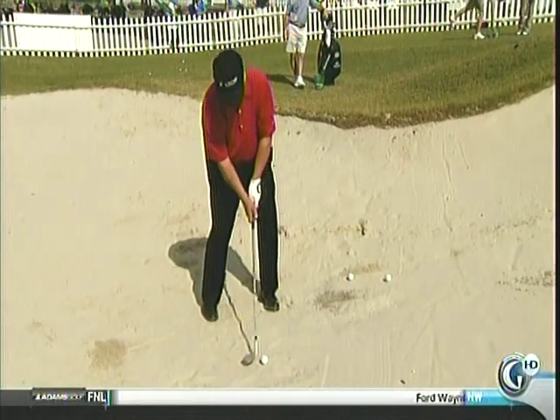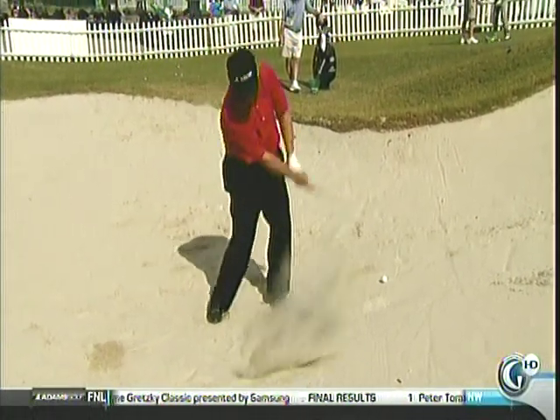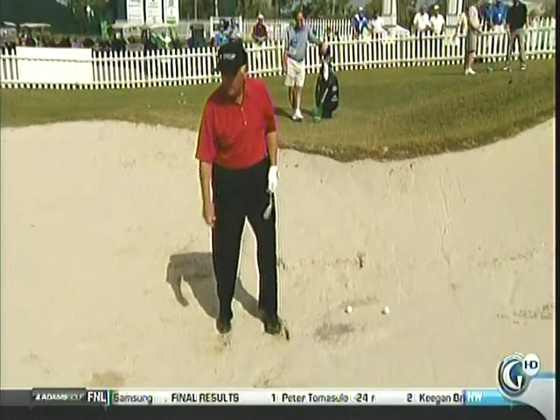Now, we have a lot of sand in this bunker, so you'll notice it's up off the heel almost. Because this bounce — see the bounce takes it out.